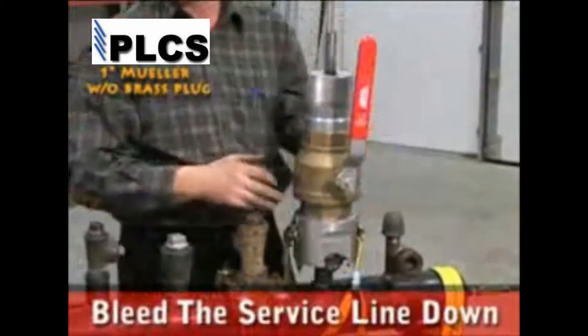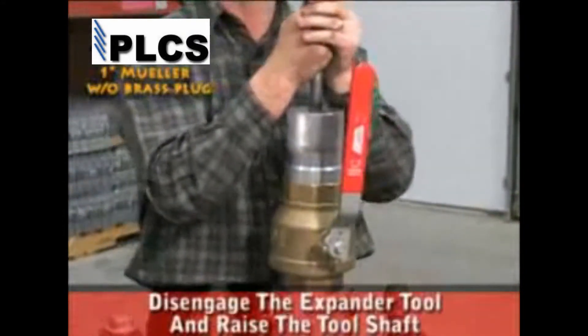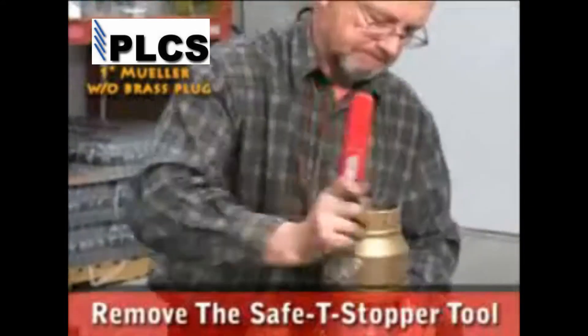Bleed the service line down in a safe location. Confirm the bleed off by opening the bleeder valve. Disengage the expander tool from the plug and raise the tool shaft. Remove the safety stopper tool.